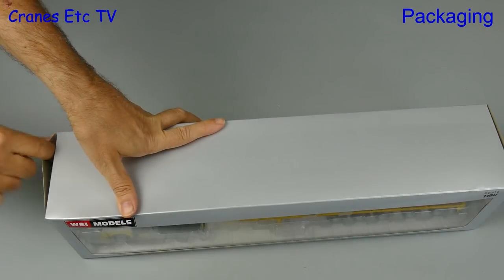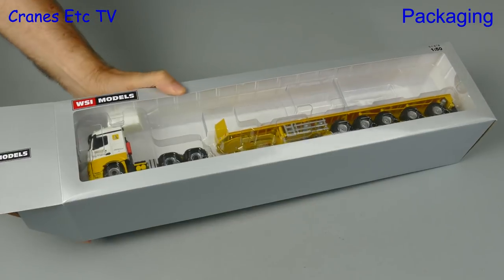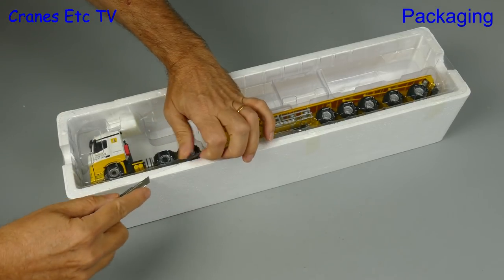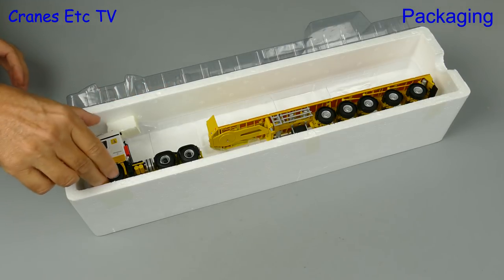If you're feeling heavy and perhaps carrying a little bit too much weight, well maybe you need a ballast carrier. And that's exactly what we have here — it's another limited edition model from WSI. This one pairs up a Mercedes-Benz Arocs MP4 Streamspace with a 5-axle ballast carrier which appears to be a Goldhofer design.